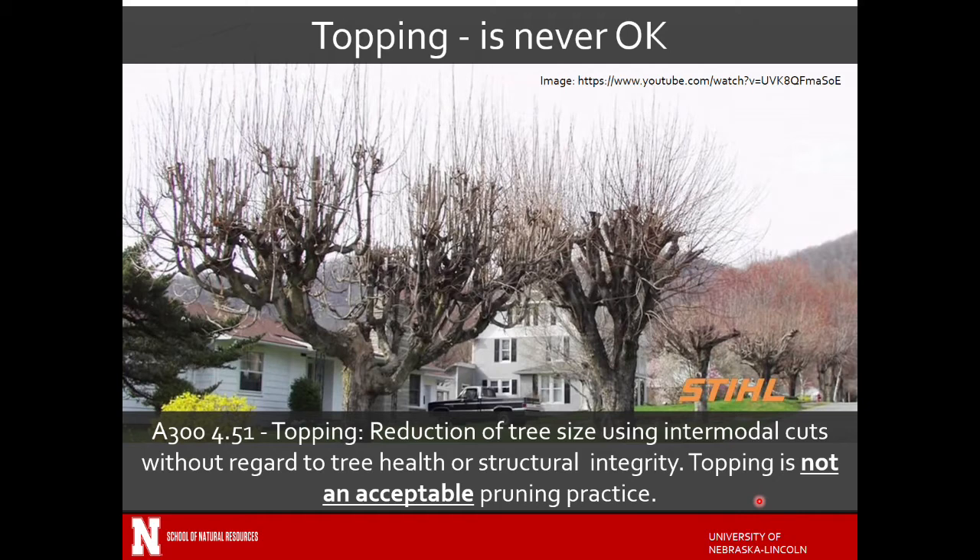Branch reduction is not topping, and topping is never okay according to the standard and really the biology of the tree. Everything you see here — these are mostly what we refer to as epicormic sprouts, which we've talked about earlier, and those branches tend not to be very well attached, so they have a higher tendency of failure. Here you can see these trees have been topped multiple times — there's decay in these areas all the way down. Topping is basically just reducing the tree to some height — 'I want the tree to be 25 feet tall, just cut it off at 25 feet' — with no regard to tree biology or how it's actually growing. These are essentially internodal cuts throughout the tree.